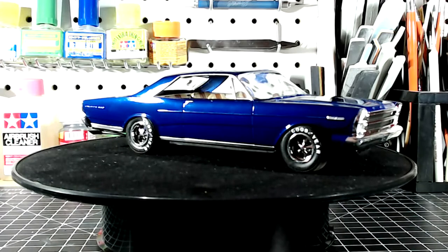You all saw the interior — the tan with the leather stripes. First of all, all in all, it was a good kit.